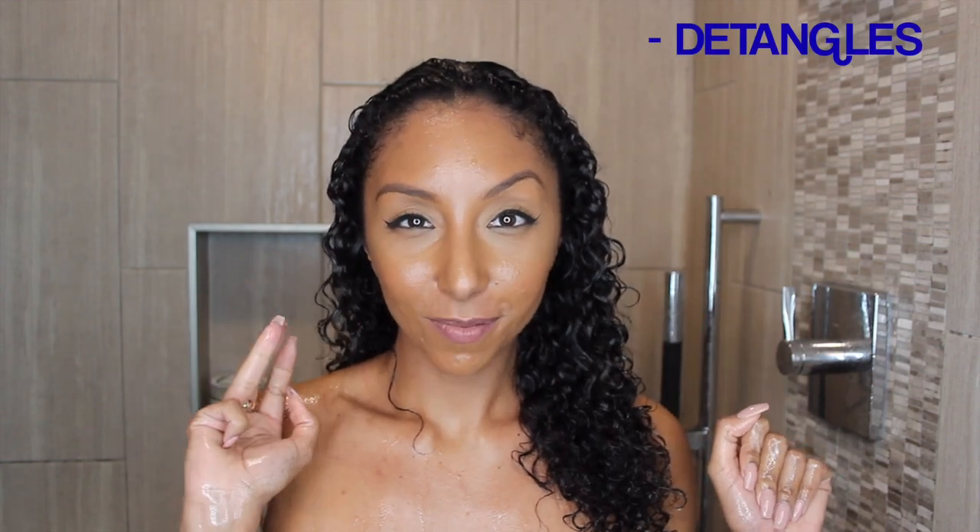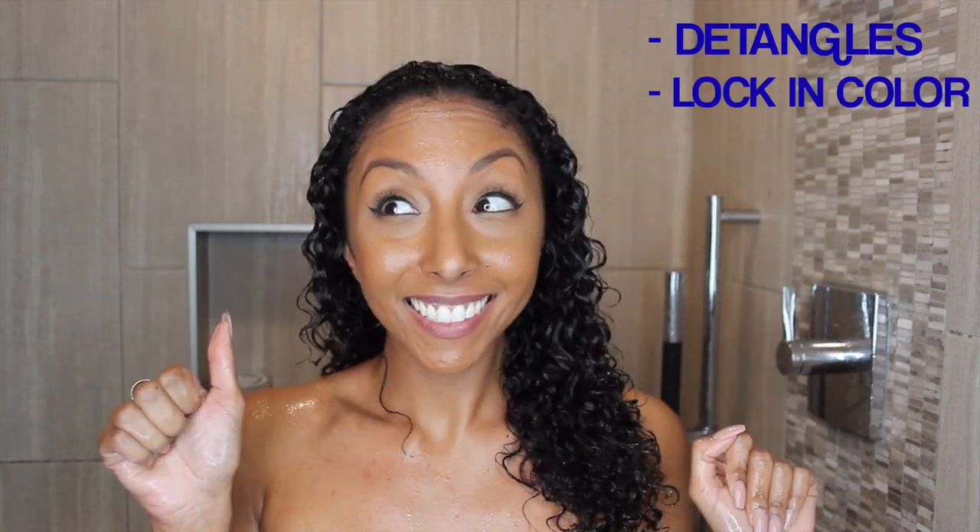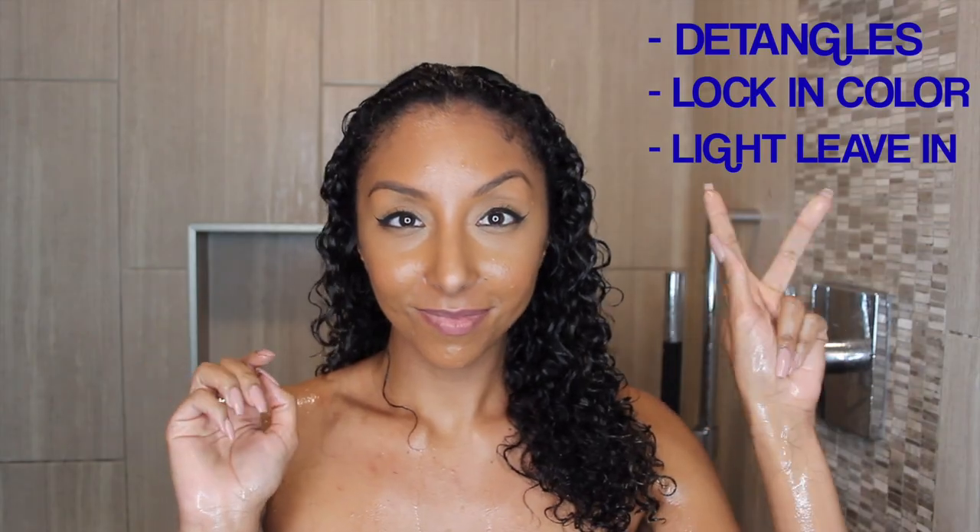While you're waiting those 30 seconds, it's going to instantly detangle all those knots, lock in hair color, and it's also going to be used as a lightweight leave-in conditioner.